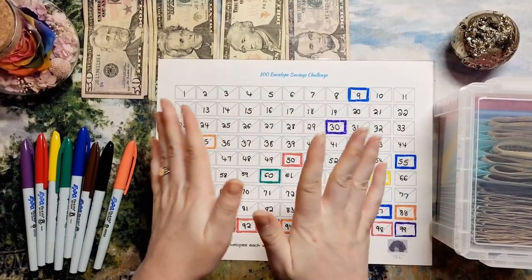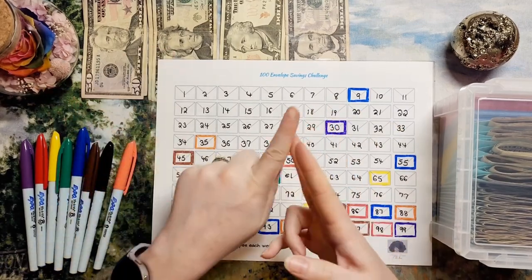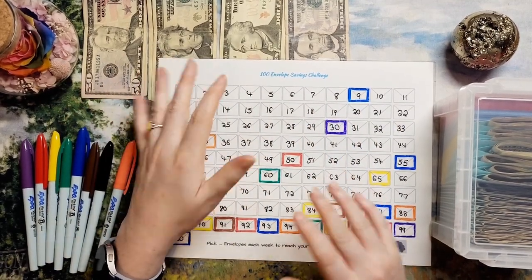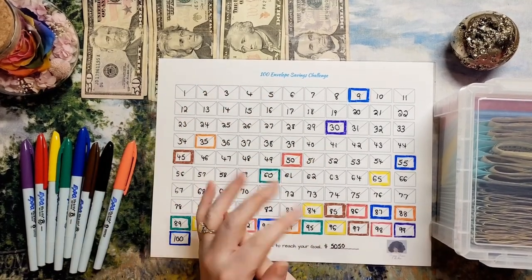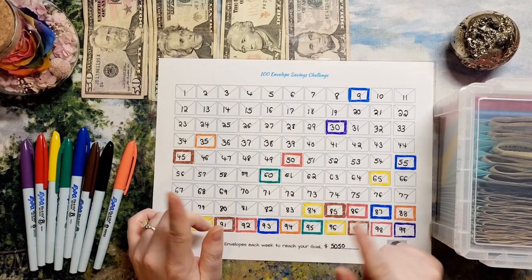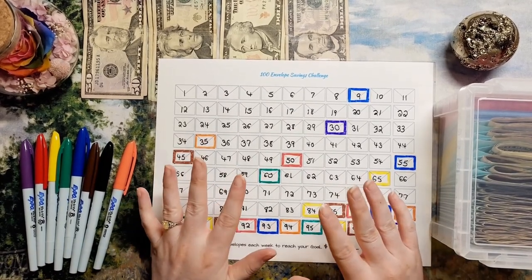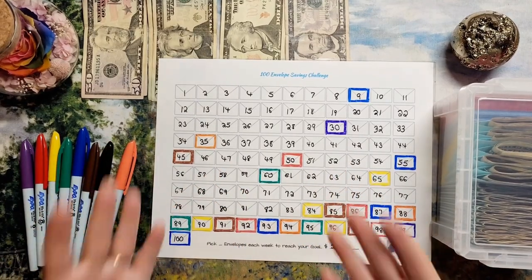Hi everyone! Welcome back to Mojo's Money. My name is Lacey and on this channel we talk about cash stuffing, budgeting, sinking funds, paying down my mortgage, and savings challenges. Welcome if you're new here. Thank you all for my new subscribers, and if you've been here before, thank you very much for watching and coming back. I appreciate that so much.